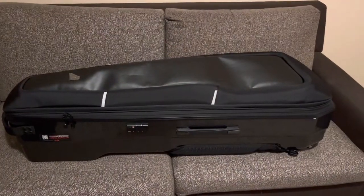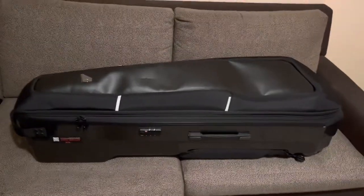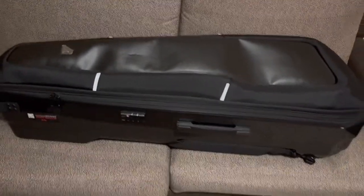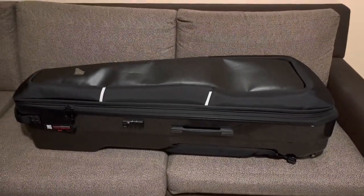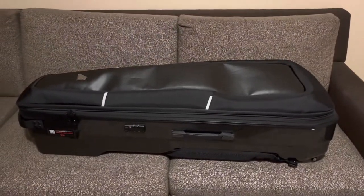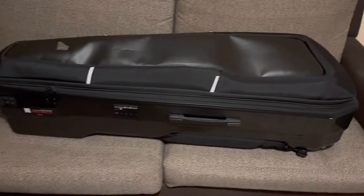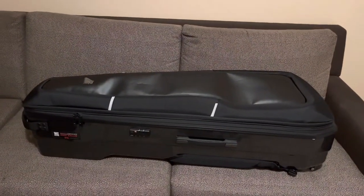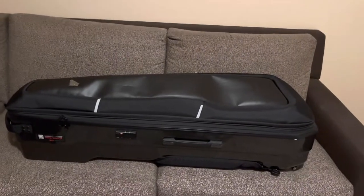So first, what is this? This case is the Groove Gear Capsule Duo. This case actually holds two guitars. I primarily play Les Pauls, and I'll go ahead and tell you that two Les Pauls do fit in this.